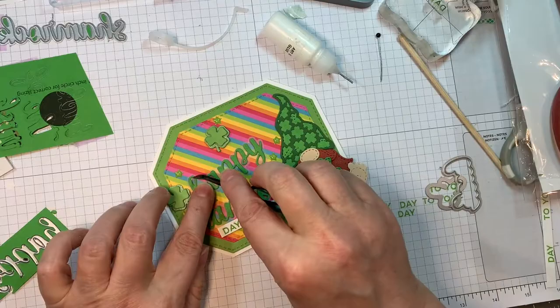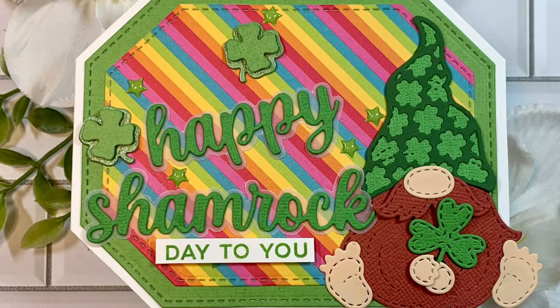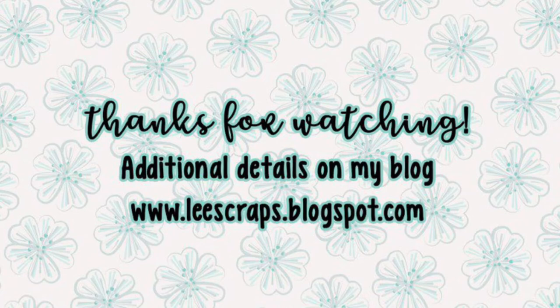Look how pretty that turned out — I just think it turned out great. Thank you so much for stopping by. Hop on over to the Jada Blossom blog and get inspired by the design team, and maybe over to the Jada Blossom store to get your hands on these goodies. Thanks for watching my videos — we will see you soon in my next one. Bye, everyone!